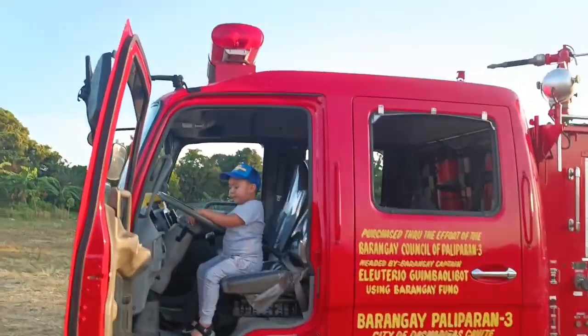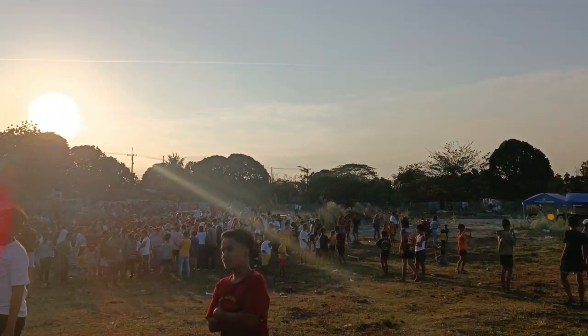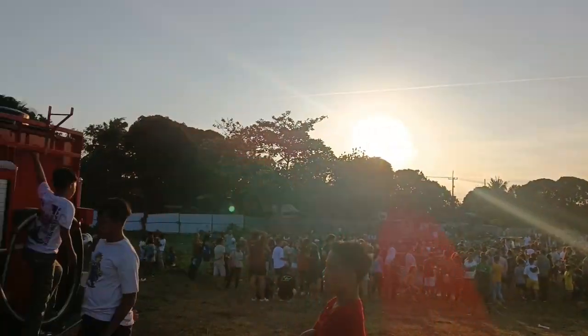Hi guys, welcome to my channel. For this episode we're gonna explore the firetruck. Come on and let's get some fun!